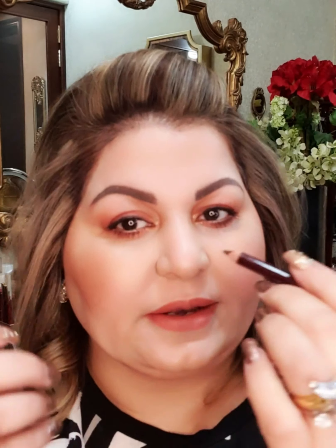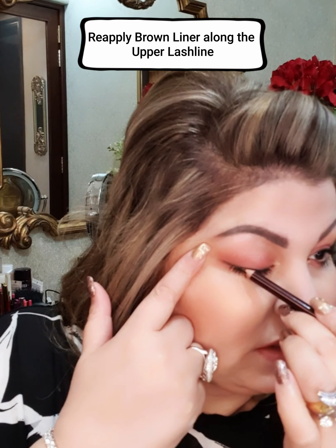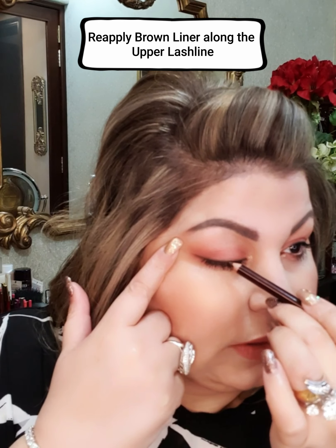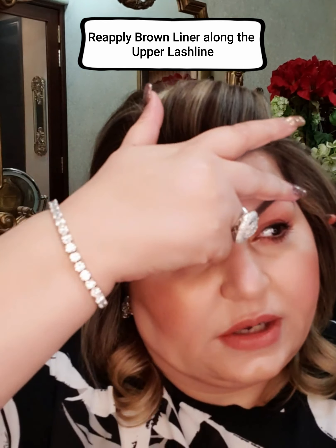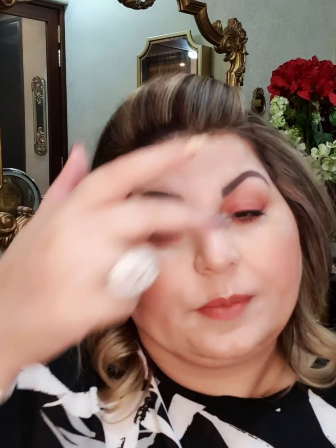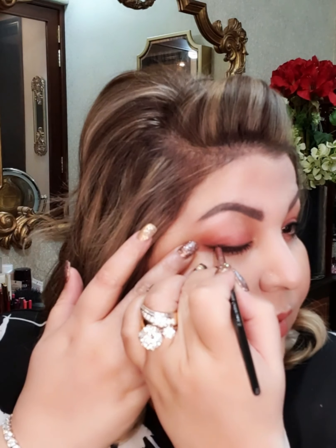Once I have applied the mascara, I will take the liner once again, pull my lash line, and just run the liner along the upper lash line. What it does is allow the lashes to look and appear thicker. You can blend it with the same brush — I will do it lightly because this time I want my liner to be darker.